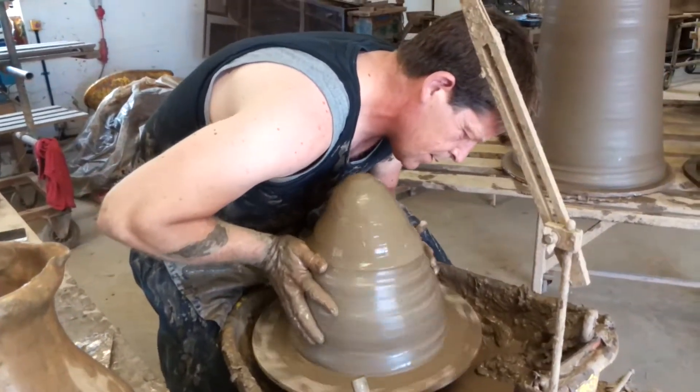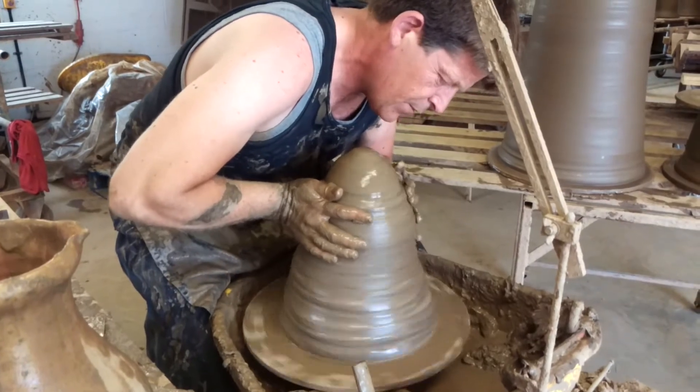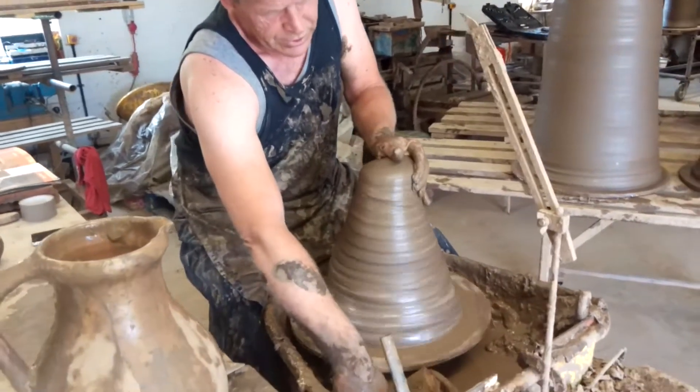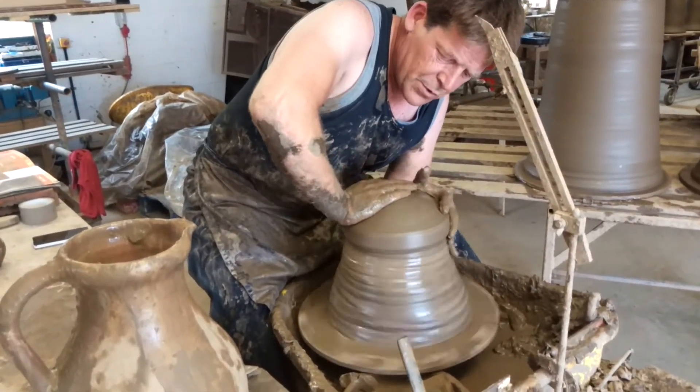I'm making chimneys. When they come out of the kiln, they'll fire out at about 21 inch. So they're made to just under 24 inch to allow for shrinkage.